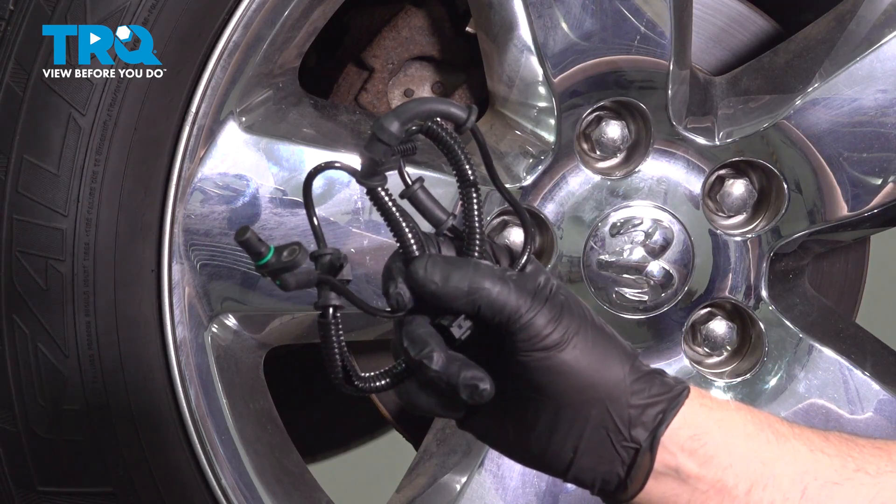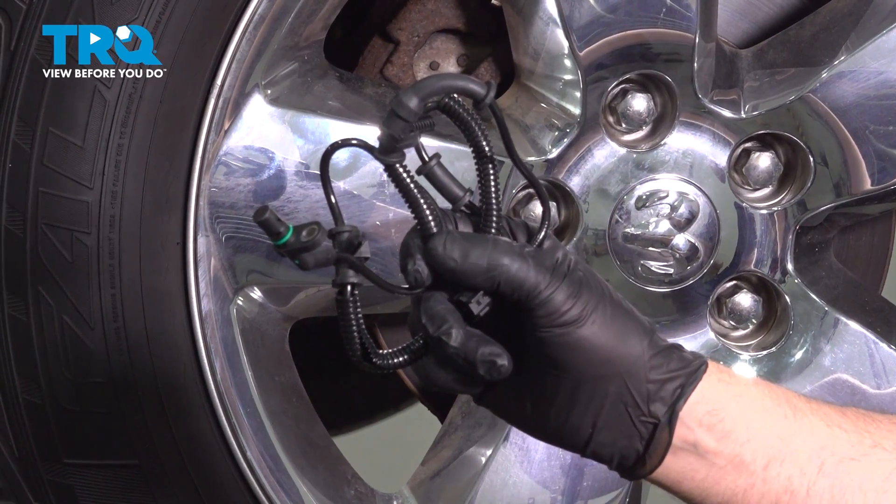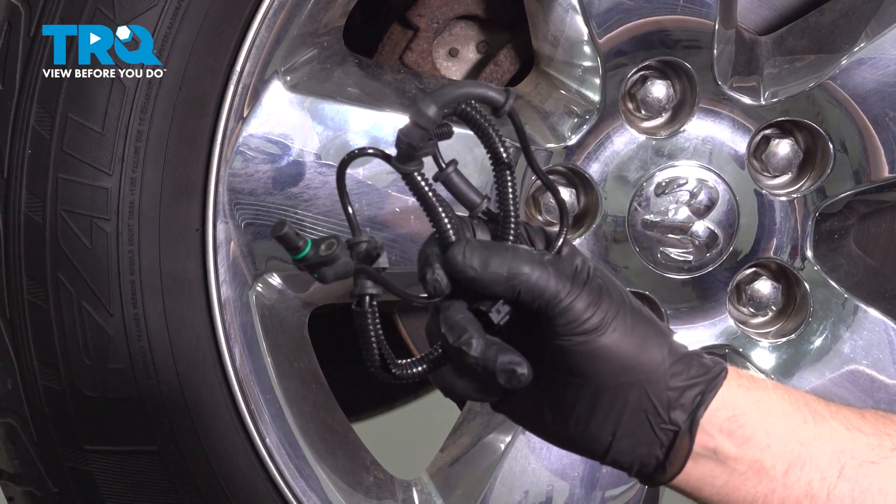In this video, I'm going to show you how to replace the front wheel speed sensors on this Ram 1500. Let's get into it.